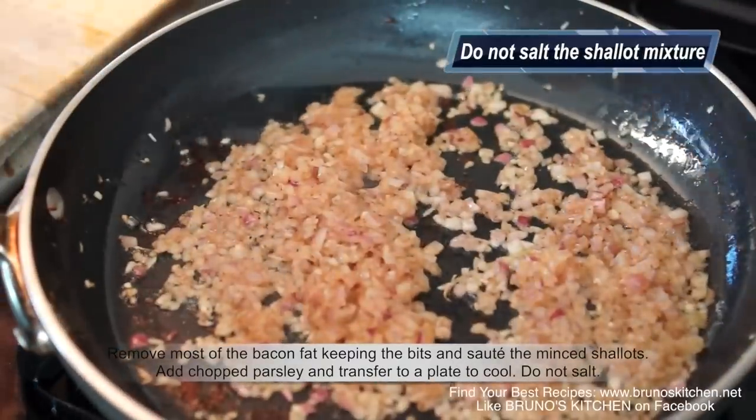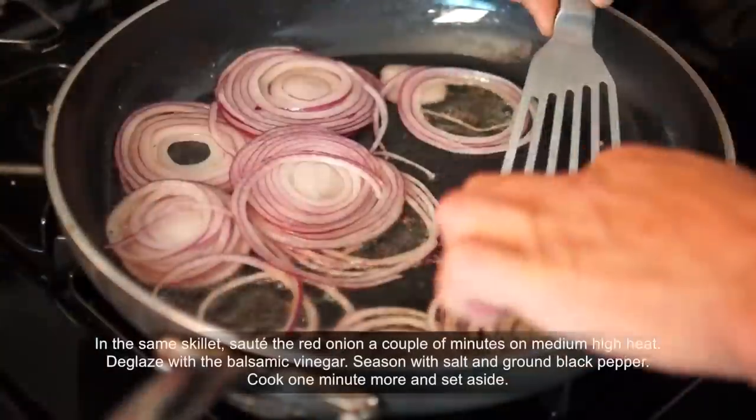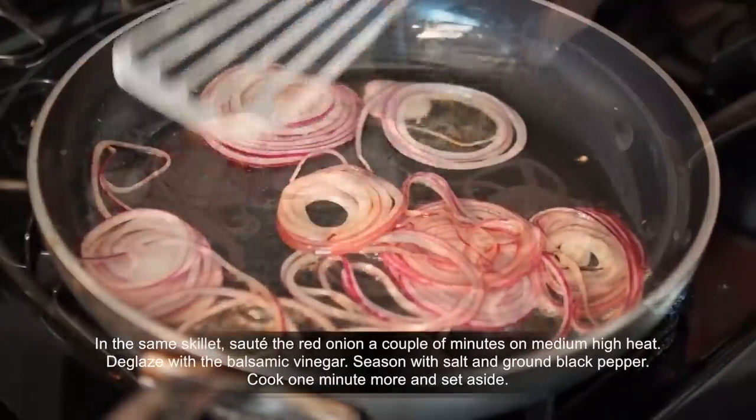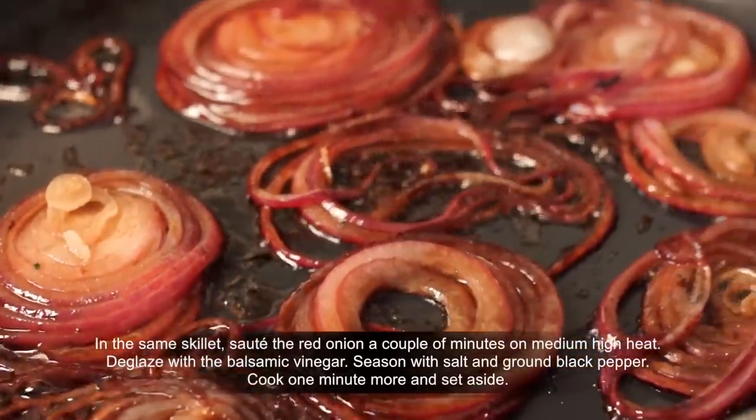Do not salt. I tell you what, it smells incredible! In the same skillet, sauté the red onion a couple of minutes on medium-high heat. Then deglaze with balsamic vinegar and season with salt and pepper.